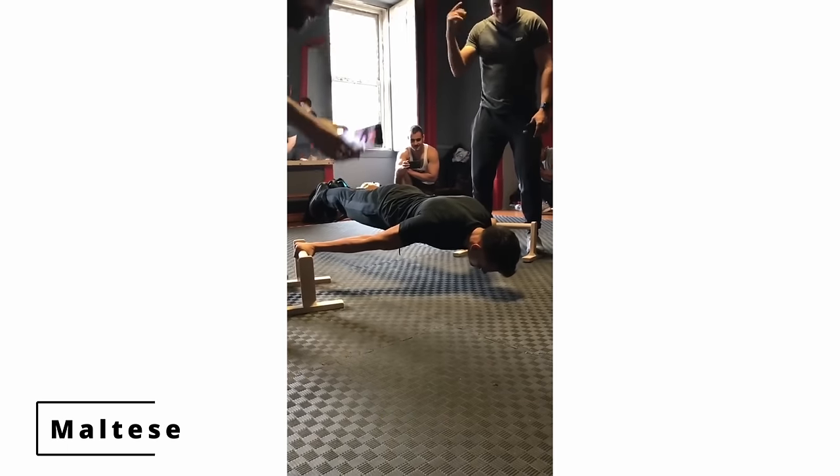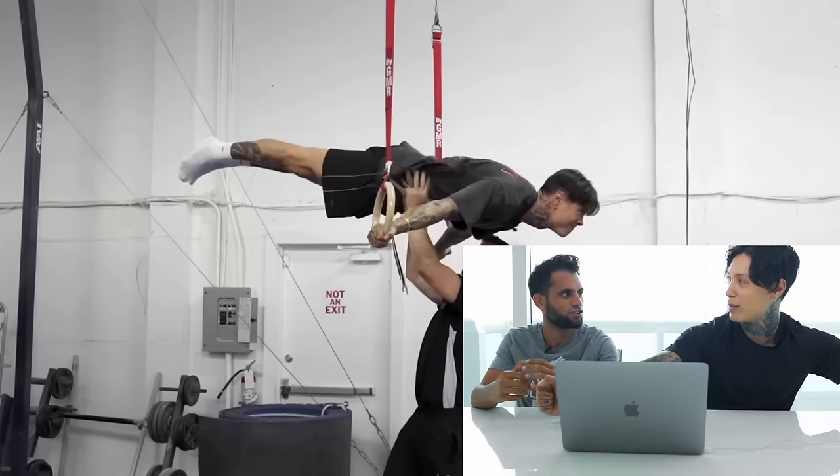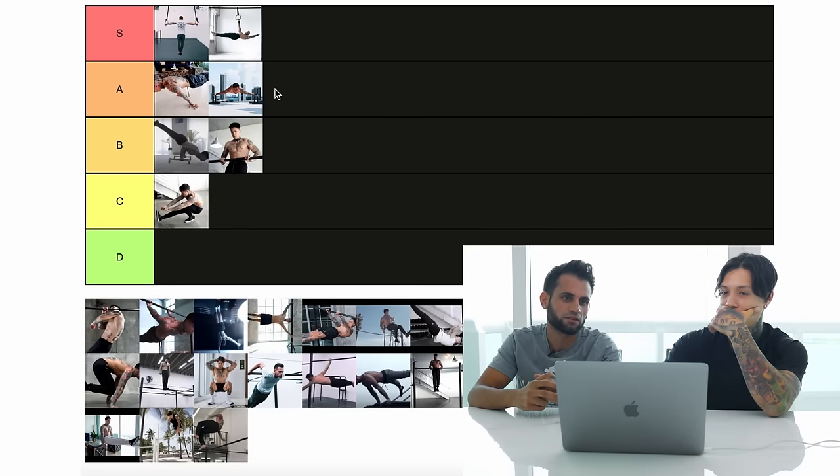What about Maltese? That's another pretty difficult one. Full planche is more about squeezing in and being tall, and the Maltese is more about being straight on the strength and extending out. I would put it the same as full planche, because you can go both ways.